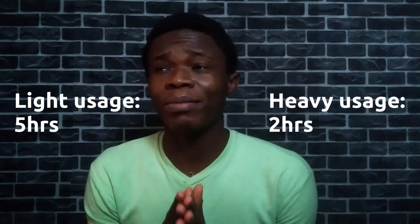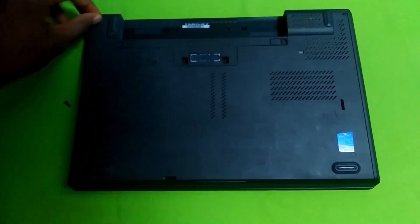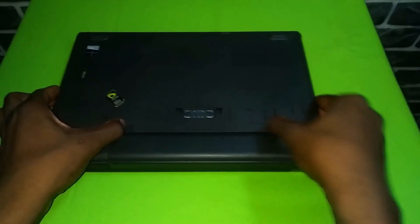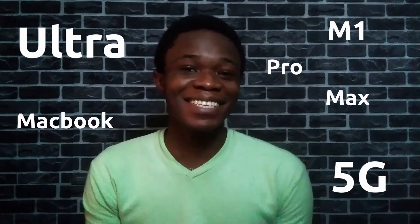The ThinkPad T440P has a 4900mAh 6-cell battery that lasts about five hours on light use like typing a document, or roughly two hours when gaming. I'm impressed — it's not great, but it's good for a seven-year-old laptop. It's also very easy to upgrade: remove just two screws and slide off the back cover to access everything. I plan to upgrade to 16GB of RAM and a 500GB SSD. You can also swap the battery for a larger 9-cell battery if you need more runtime.